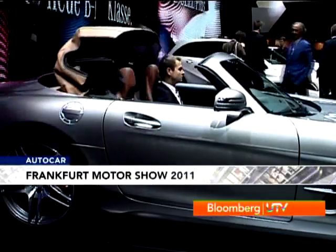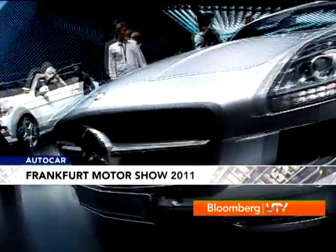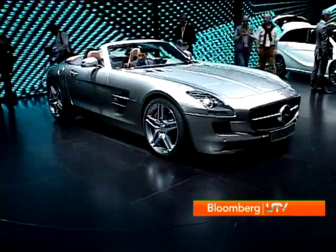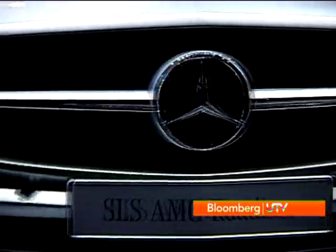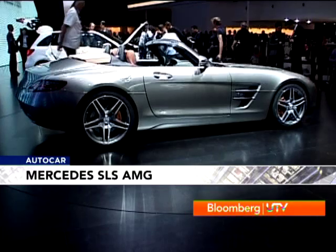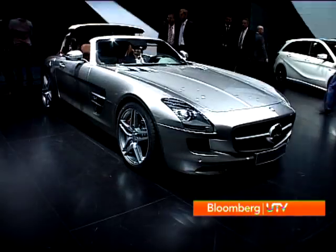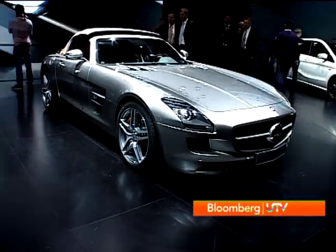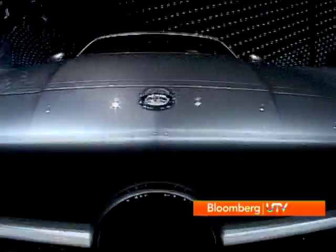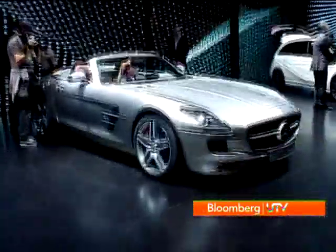One more convertible made its debut at Frankfurt. The most striking bit about the SLS has been removed — the gullwing doors — which will actually be welcomed by many enthusiasts as the gullwing doors felt a bit forced on it. It retains its massive 6.3-litre, 563 bhp motor. While the frame weight has gone up by just 2 kg, overall the SLS is heavier by 40 kg. The cloth roof can be put into place in a mere 11 seconds. The SLS now also features electronically adjustable suspension. Although top speed is limited to 317 km/h, the SLS's appeal is now sky-high.